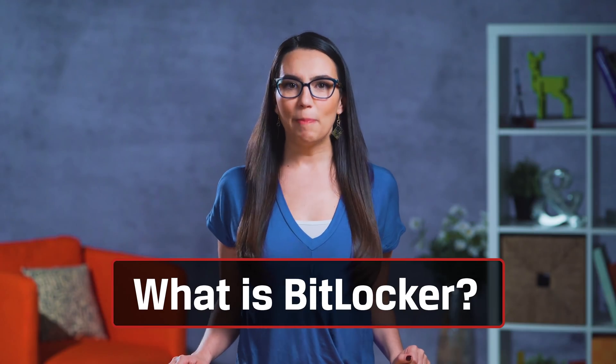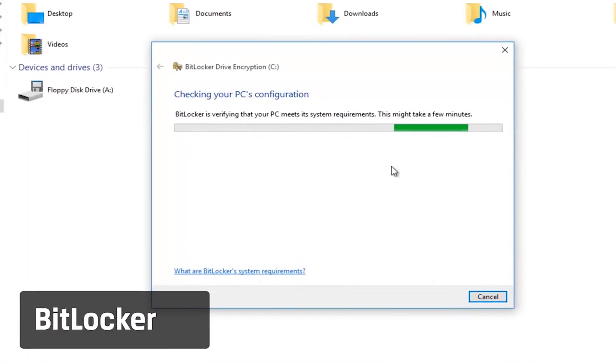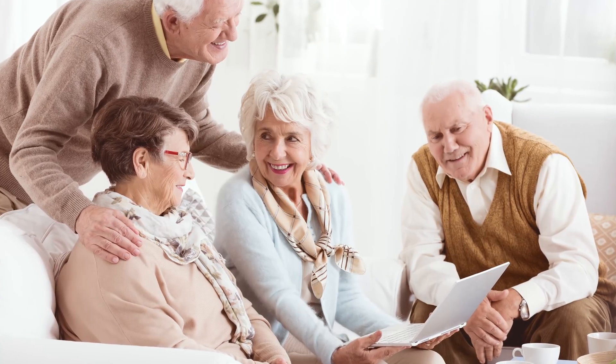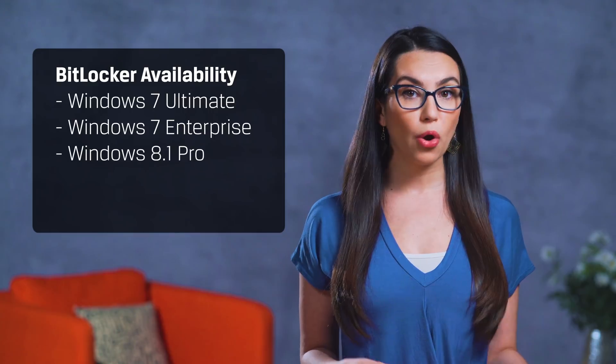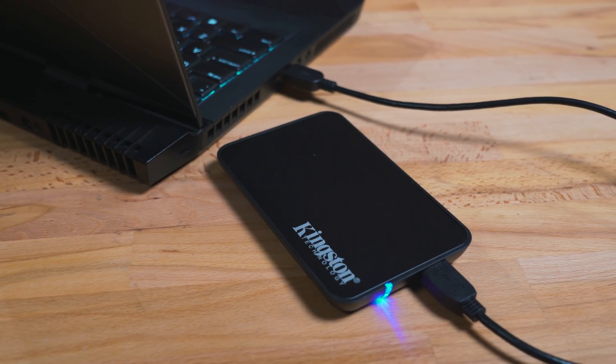Quick refresher: BitLocker is a simple-to-use Windows encryption tool that works with your operating system and protects your data from getting into the wrong hands, should it be lost, stolen, or you gave it to your parents without properly wiping it first. It's available to anyone using Windows 7 Ultimate or Enterprise, Windows 8.1 Pro or Enterprise, or Windows 10 Pro. You'll also need a drive with multiple partitions — most Kingston SSDs support this feature.